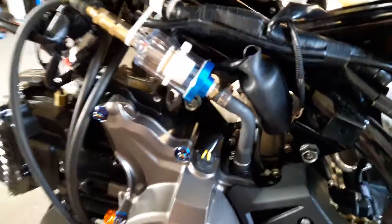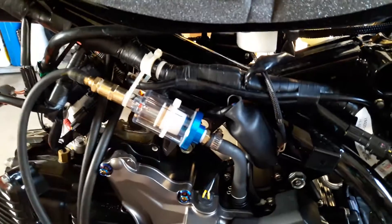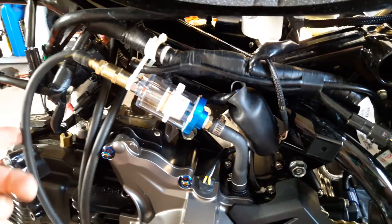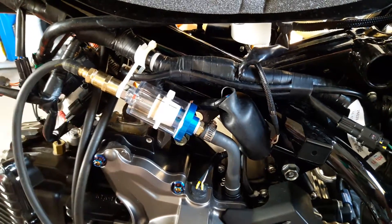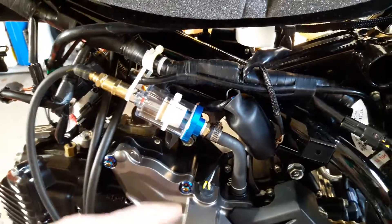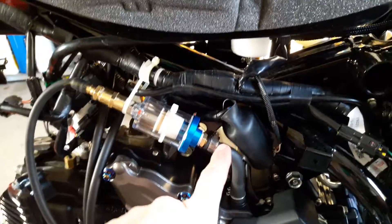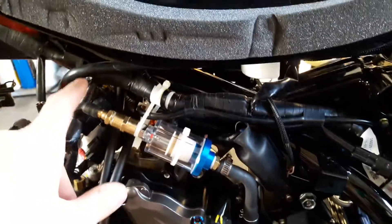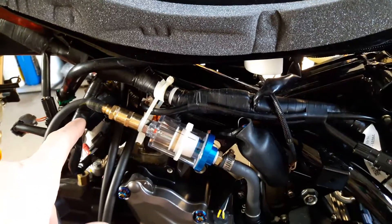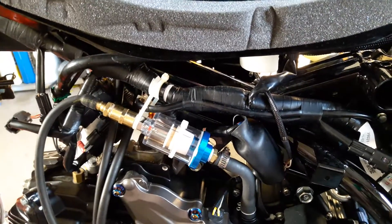I wanted to show you the catch can I made here. I got everything from Harbor Freight — the hose I just had laying around — ended up being around $12 with tax, very cheap. The issue I'm having is that at high revs with a high compression piston and cam, the chimera intake is basically a vacuum.